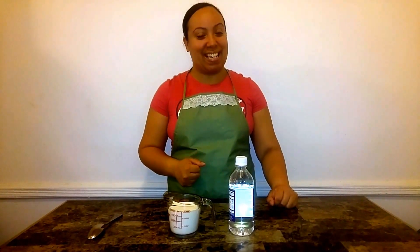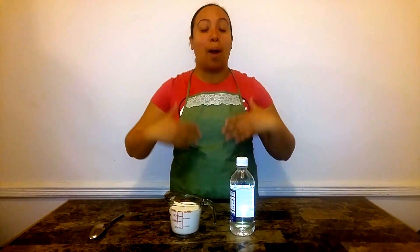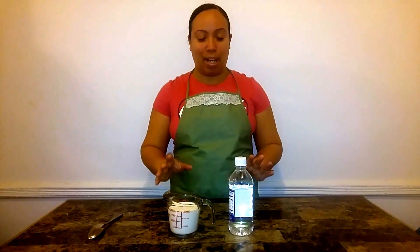Welcome to Taste to Explore, my name is Darlene. Today's episode we're not going to be doing any cooking, but rather I'm bringing you a quick tip of the day — we are making homemade buttermilk. Buttermilk is not easily found in every supermarket, and if you do find it, sometimes it can be a bit expensive.